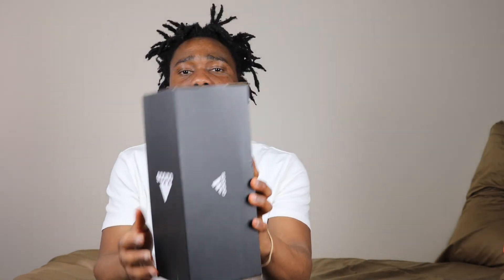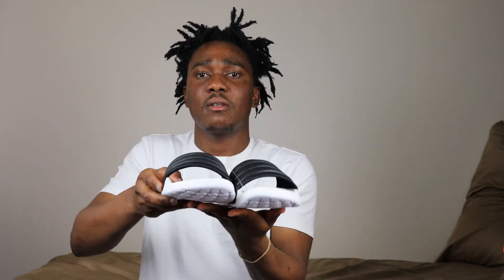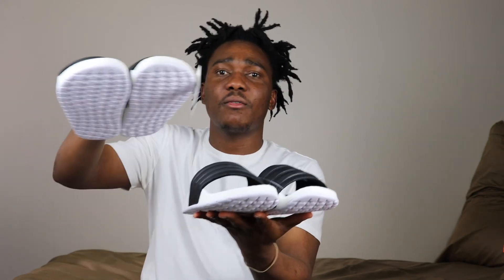This is the first box — let me put this right here. This is the second box. If you're from Africa or maybe a place that is very sunny, you would know the importance of flip-flops or sandals. People that live in those climates love flip-flops. So here's the first two — I'll unbox the third one now.